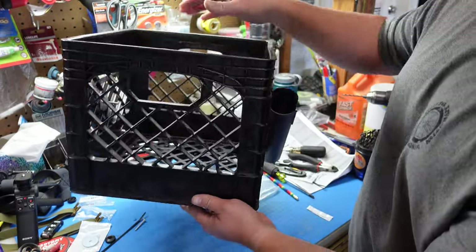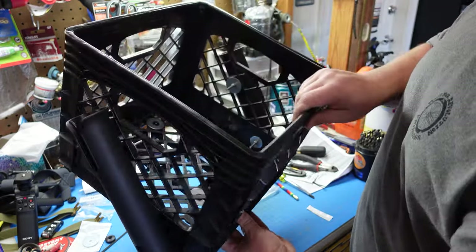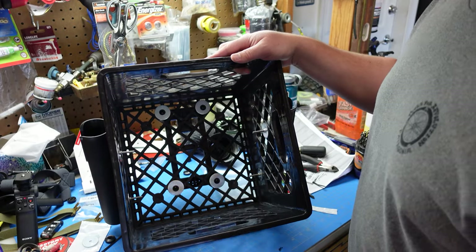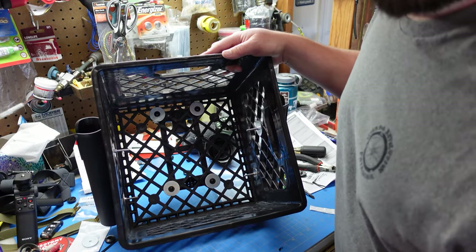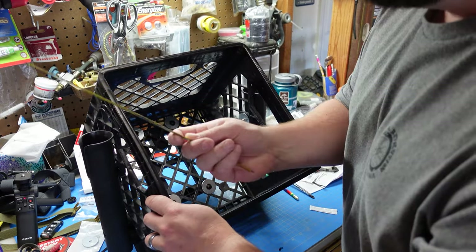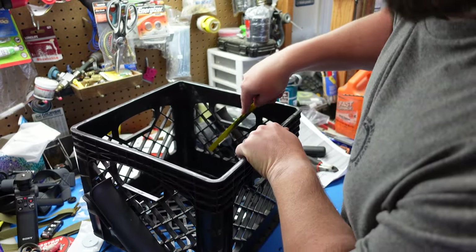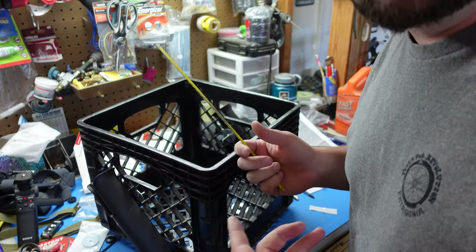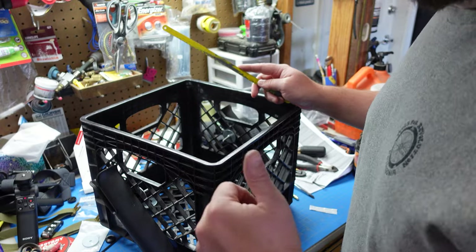Now we've got those on both sides — they're nice and symmetrical, so it's going to look really cool going down the road. One thing — we can't have these bolts sticking out. So you've got a few options: you can use a reciprocating saw, an angle grinder with a cutoff wheel, or just use a hacksaw blade and cut those off. I went ahead and cut these off — there's no sense in you watching me do that — and now we're going to put it on the bike and test it out.